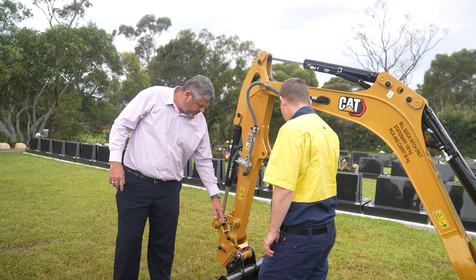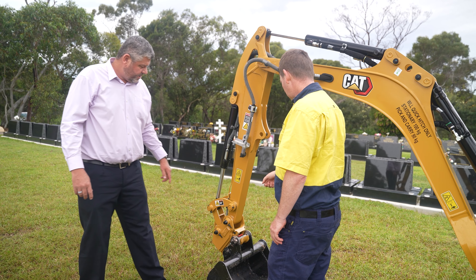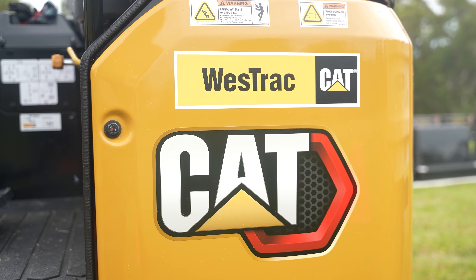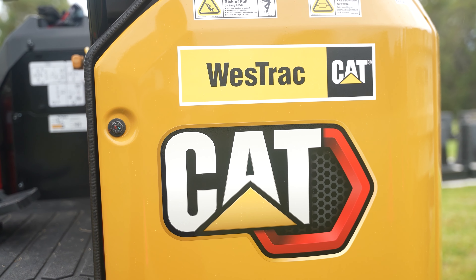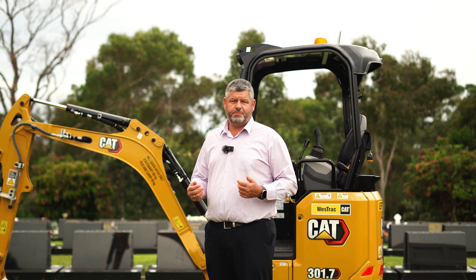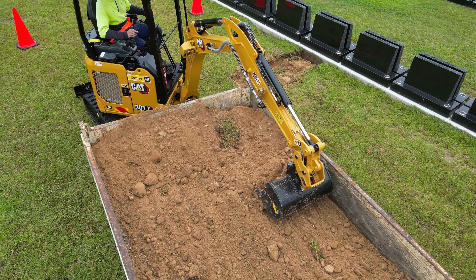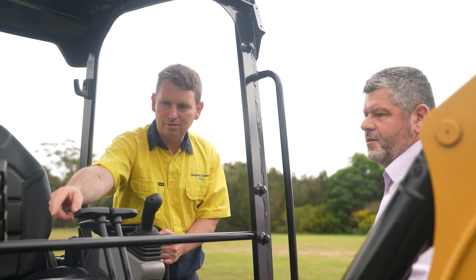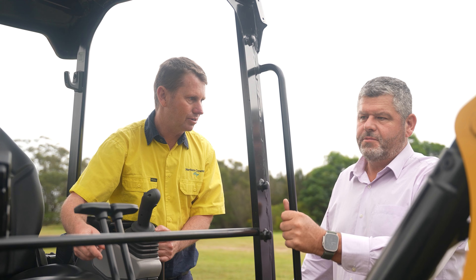Westrac had a sales rep come out and talk to the team. At the time we were unable to actually test the machine on site — we were able to do that later in the process — but generally speaking, Westrac are great. They'll offer an opportunity for us to bring a machine on site and actually test it in the environment where we're going to be working it. They come out and service all of our machinery on site for us. Should there be an issue, they're generally not far from us and they will send out a service technician to address any issues we have.